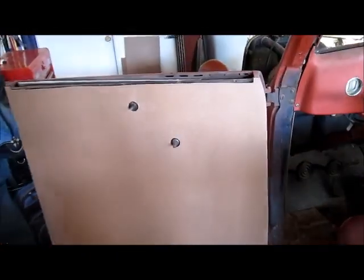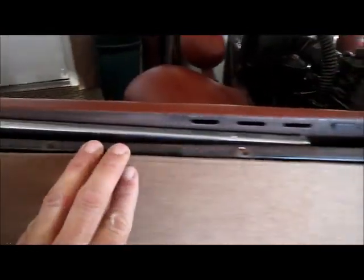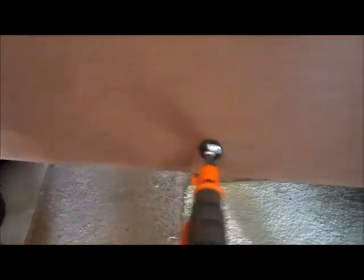I put it back on and I'm pleased with the way it fits. There's a little notch there, a little notch there, and a little notch there — this edge seems pretty good. I've got a little extra there, so next I've got this one screw here and the clamp, and I'm going to drill the hole and put a second screw in.